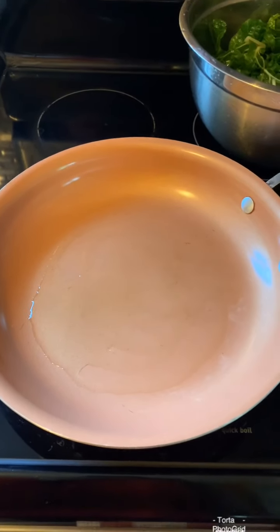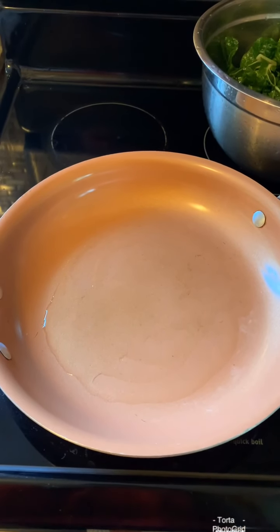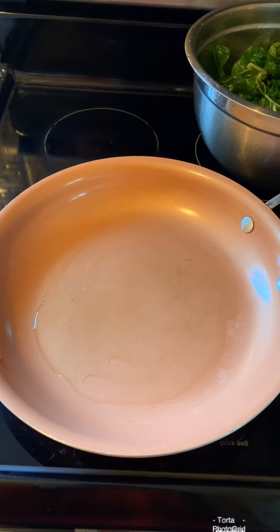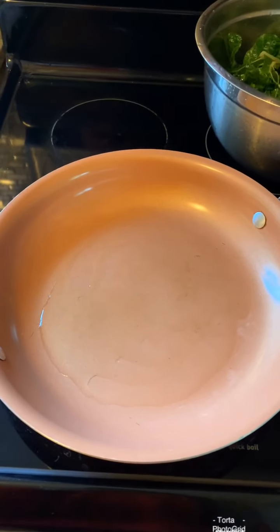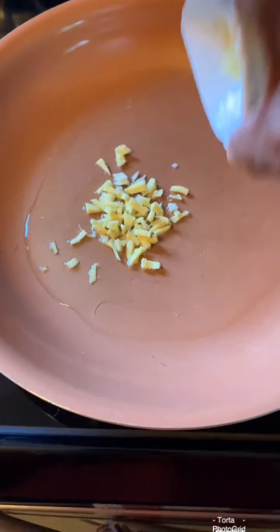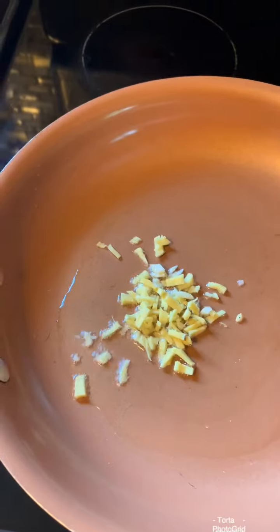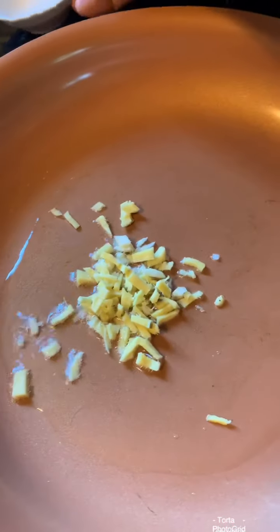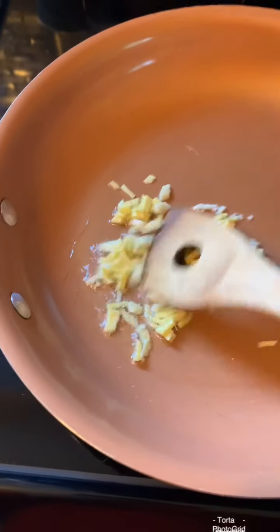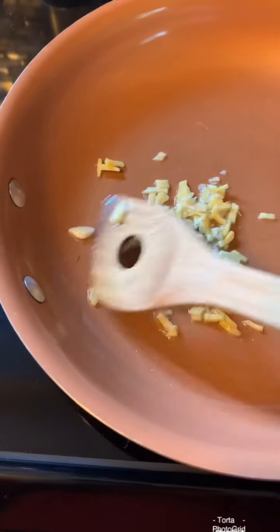Good morning! This is the way how I cook Swiss stir-fry. This Swiss chard was just harvested from the backyard of my friend. So this is the way how I cook — first I fry the garlic.